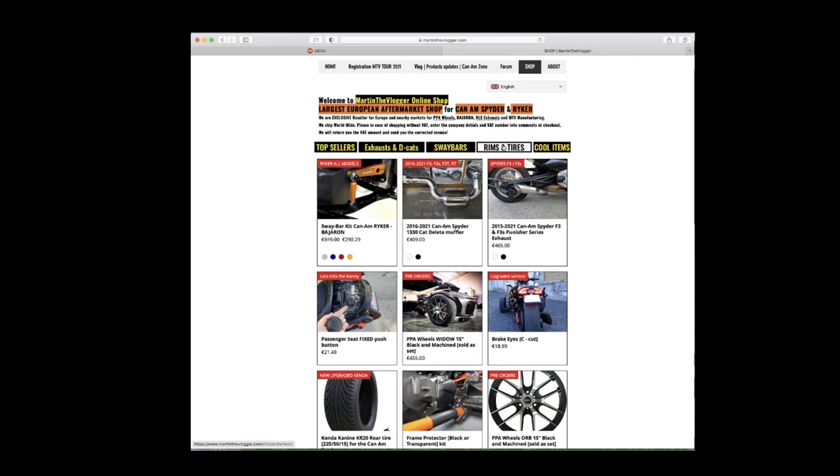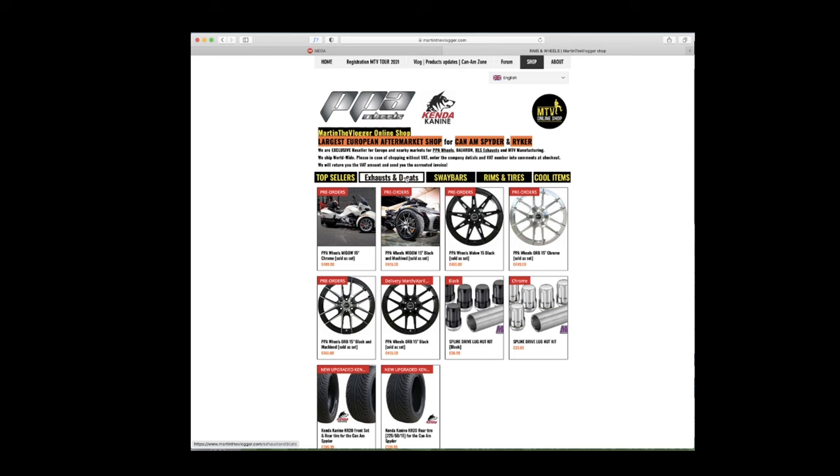Martin the Vlogger Shop is the largest aftermarket shop for Ryker and Spyder parts, selling everything from wheels costing several hundred euros to exhausts, parts from La Monster, and sway bars from Bayeron. I don't want to risk my name, so I'm telling you upfront what this product does. I'm reinvesting almost every profit I make just to cover costs. You are buying a working prototype that we will constantly develop based on your feedback, and if adjustments are made, you can buy the updated version at production cost only.